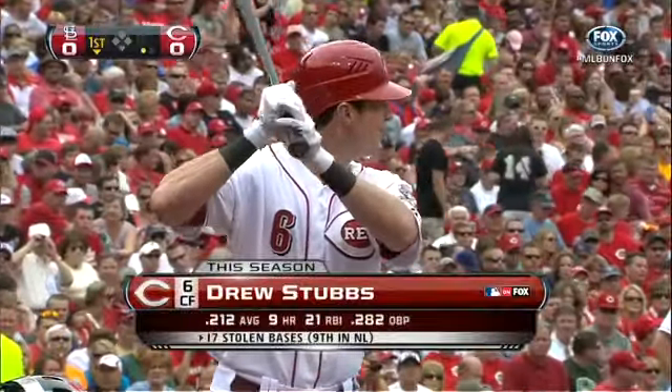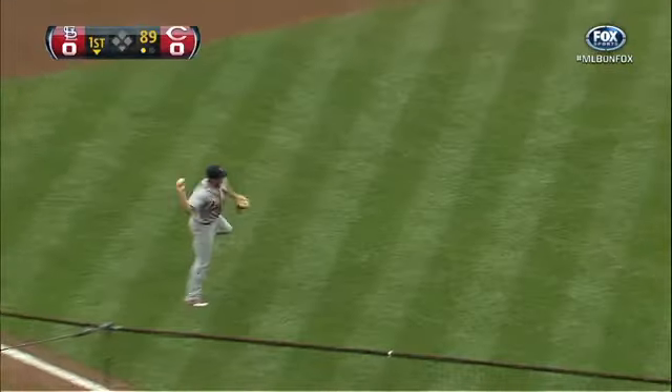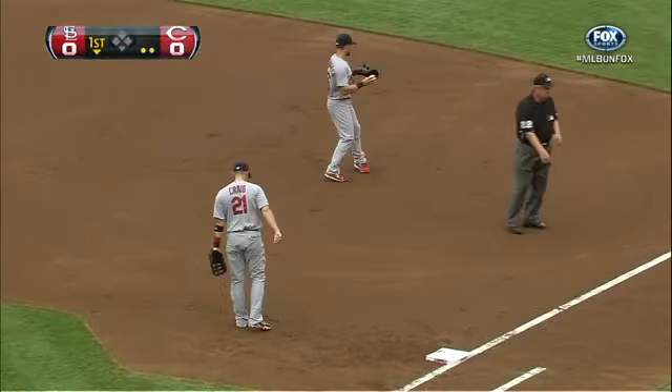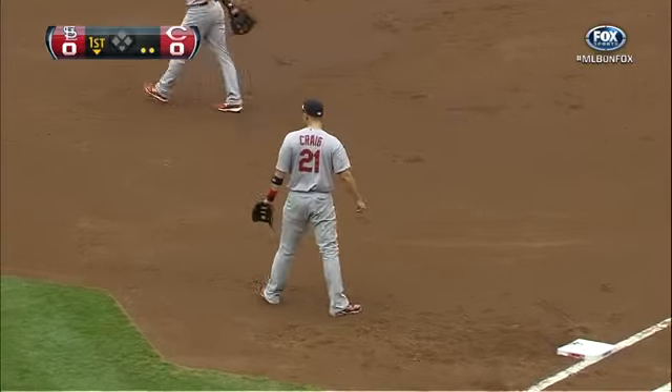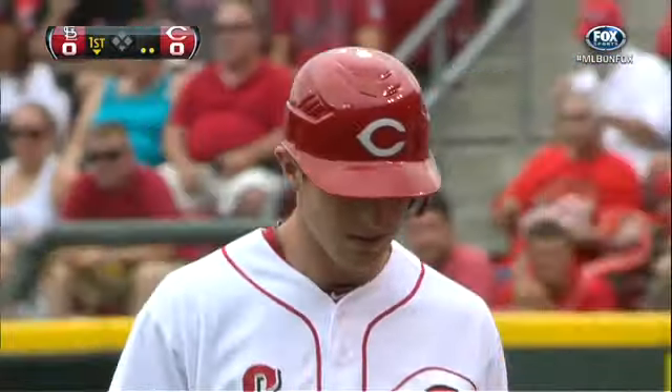Part of his game wants to get the ground balls, trying to butt his way on his stubs, barehanded by Freese. That's a nice play by David Freese, a World Series most valuable player a season ago. He throws out the speedy Stubbs.